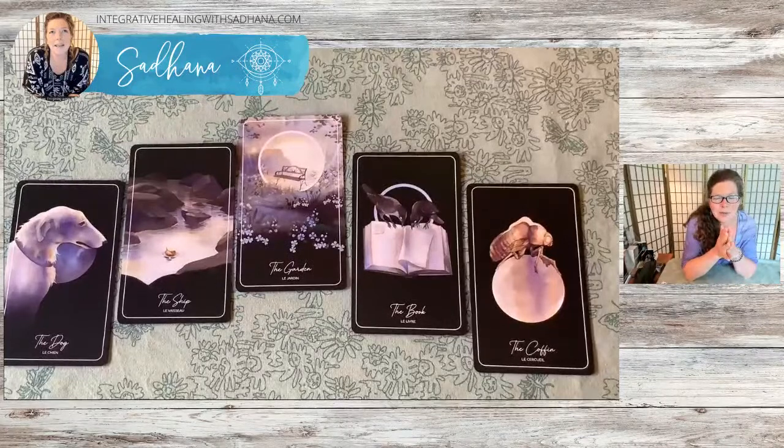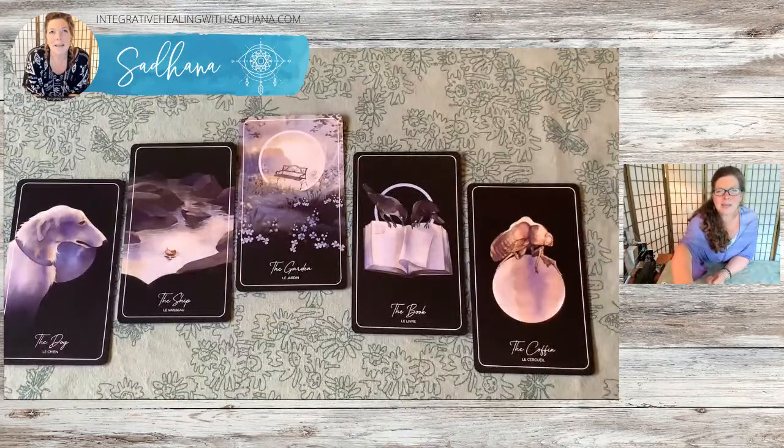Thank you so much for spending an hour with this deck with me. Next Wednesday I'm going to be back and share another Lenormand deck. My intention is to do this regularly on Wednesdays before my Facebook live stream. To help people complete their healing — I never would have thought of that, that's kind of beautiful. All right, good night everybody, enjoy the rest of your day. Namaste.